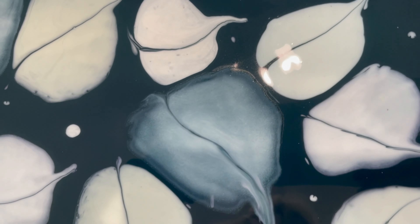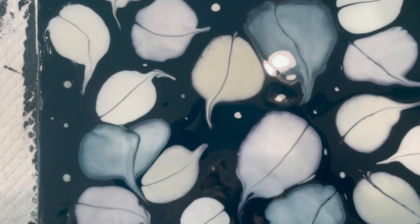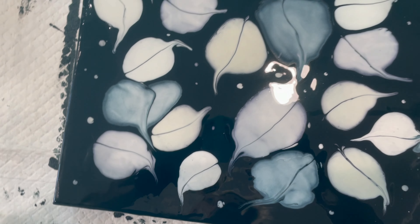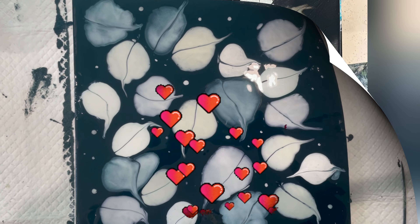Anyway, it's kind of fun. It is fall, so I thought it would be nice to do some fall leaves. All right, there she be. I'll see you soon.